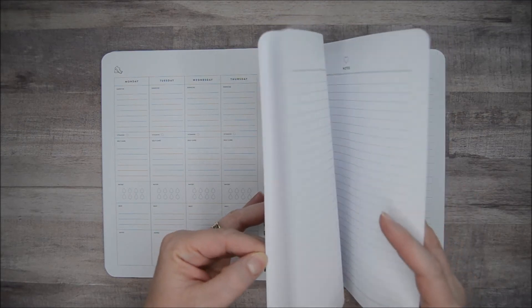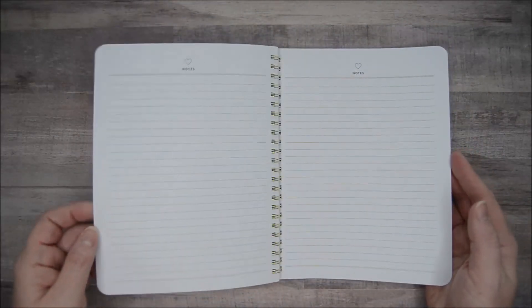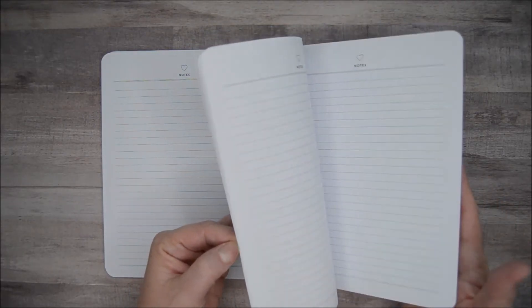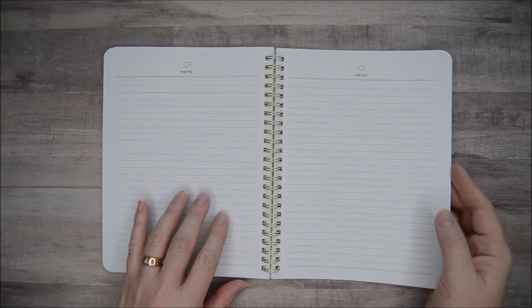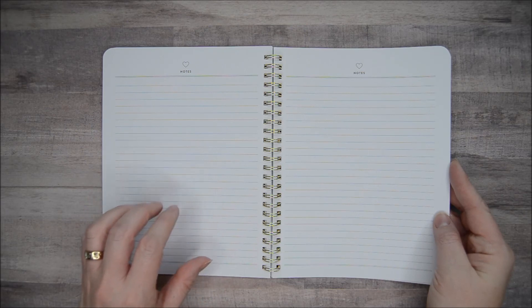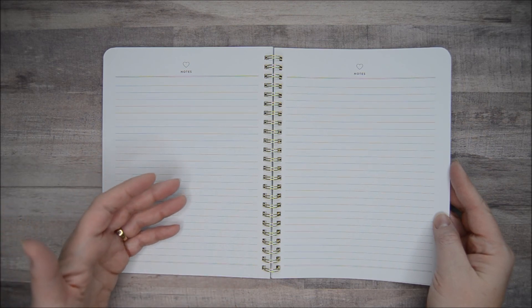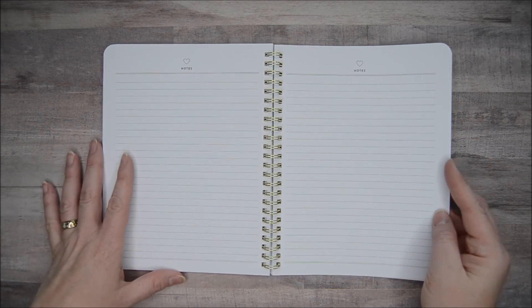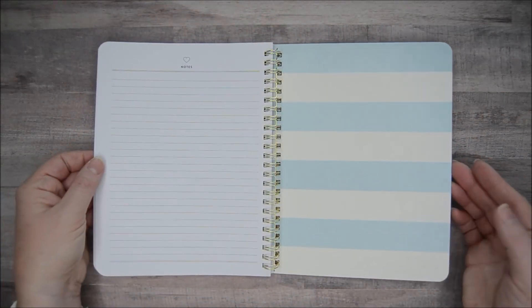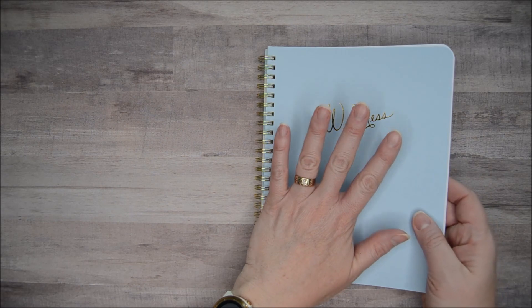In the back you have notes pages — basically a two-page spread for about 24 lined pages total, taking you all the way to the back. This is where you could do the water tracking again each month, make general notes, put recipe ideas if you're trying to eat more nutritiously based on what your doctor or nutritionist has recommended, or log training times if you're working toward a 5K or half marathon. I really like that there's plenty of room. It's very simple, very portable — as you can see, it's just larger than my hand — so it's going to be very easy to keep with me.